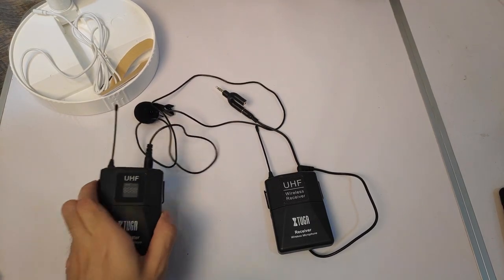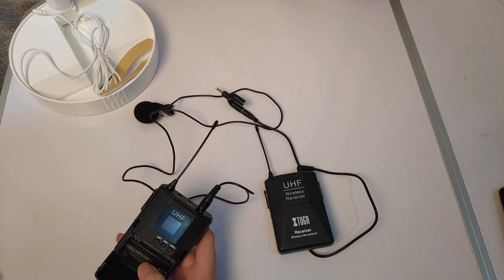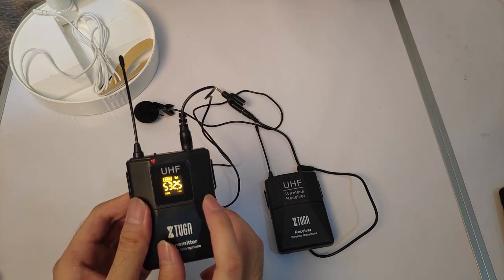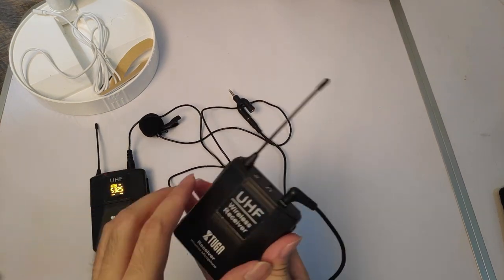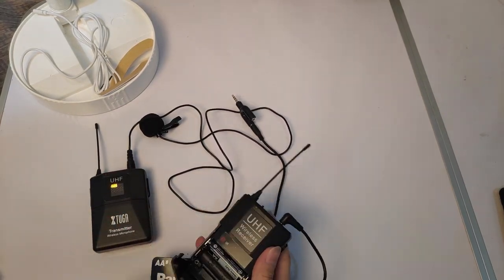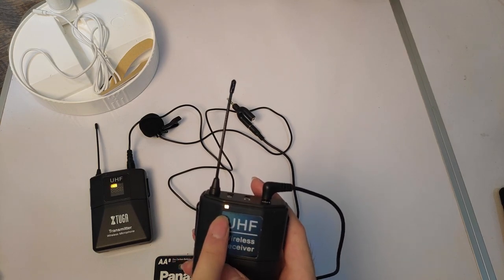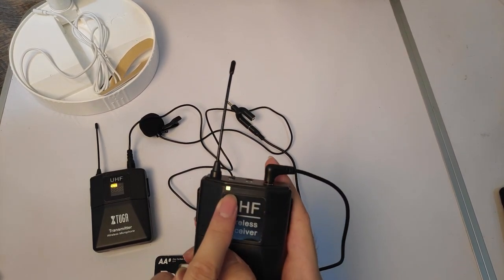Here's how it works. First, put in the battery. Then you can see the battery level, the channel, and the antenna signal strength on the display. This indicator light right here starts red, then it goes to yellow or green — for me it's green, for you it may be yellow.